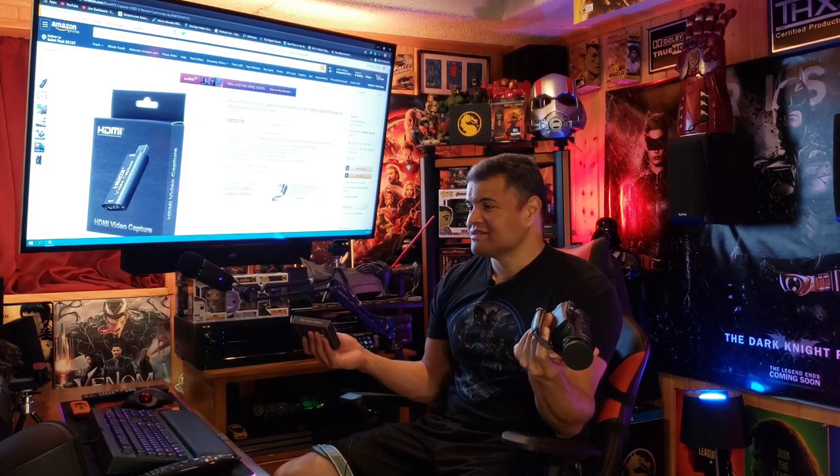You guys have an old camcorder lying around or an old camera and thought, why not make it a webcam? I've got an affordable way to do that — let's check it out.